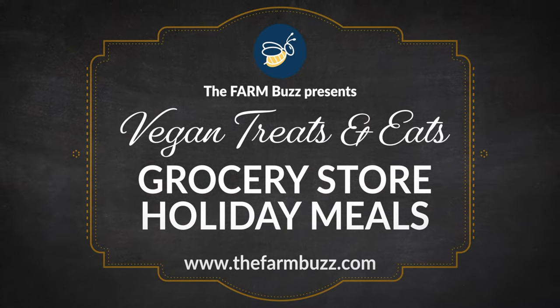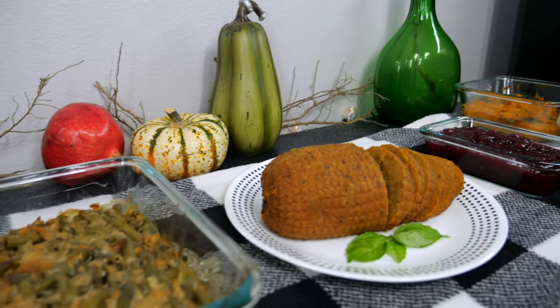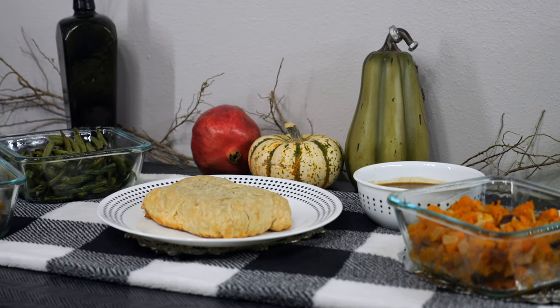Welcome to FarmBuzz presents Vegan Treats and Eats. Today we're showcasing two easy vegan holiday meal options from Sprouts and Whole Foods.